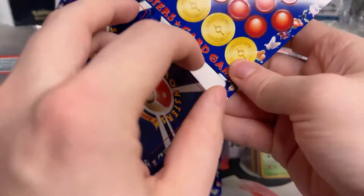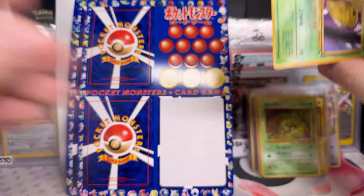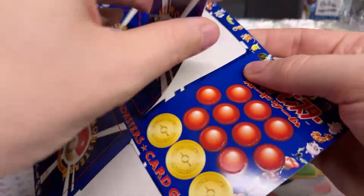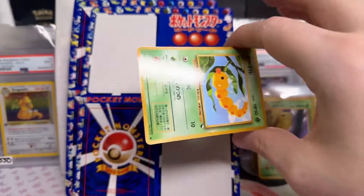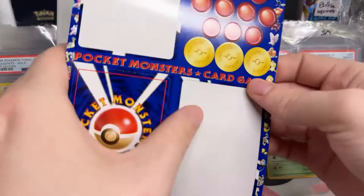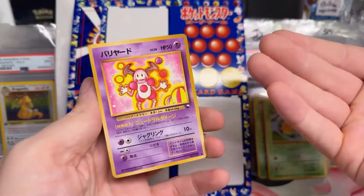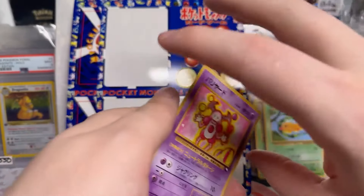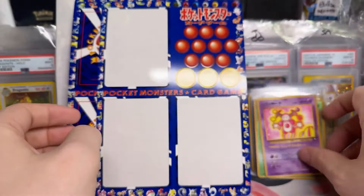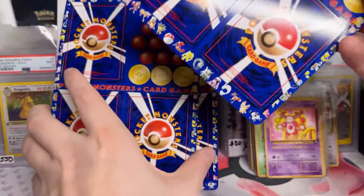Yes, I could do that. Here we are — Kakuna. We won't be able to have these for sale as singles until — there's the Mr. Mime! Recognize him? That's from the Classic Collection. They took the vending series Mr. Mime and put him in the Classic Collection. Now you know where he originated from.